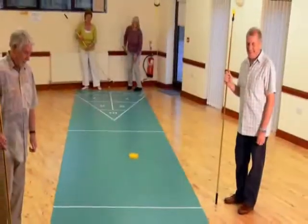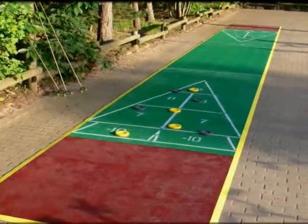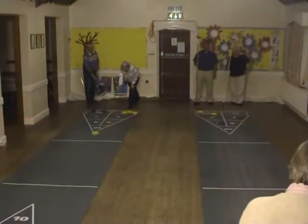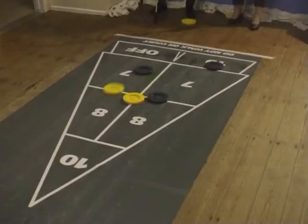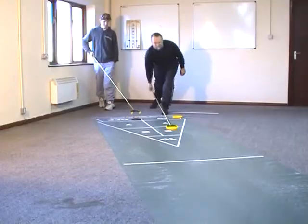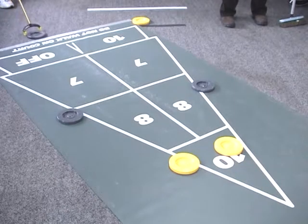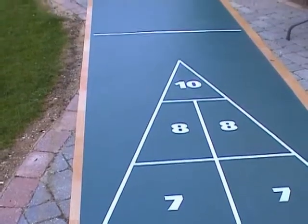Now with our range of rollout and polytile courts, it's a sport that's accessible to anyone regardless of age and physical ability. The mini rollout can be set up in minutes on any hard flat surface. Indoors or outdoors, it's perfect for club or garden and it's an ideal game with family and friends. On a bumpy surface we recommend a vinyl under mat to level things out.